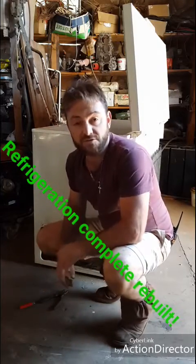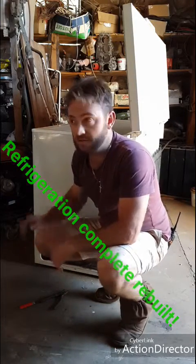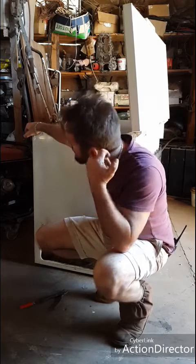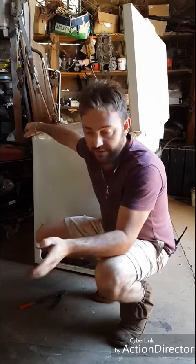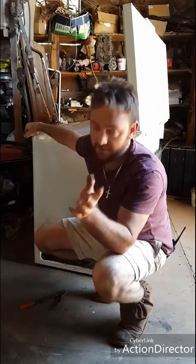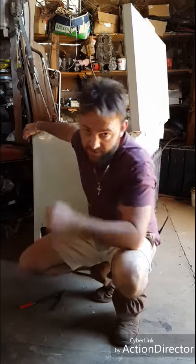Jack of all trades bringing you guys another refrigeration video. At this time we're going to do a complete rebuild on our old deep freezer. It's got an internal leaking pipe. So I'm going to take you to the camera and show you around what we're going to do with it — a brand new copper pipe. A lot goes into this, so bear with me.